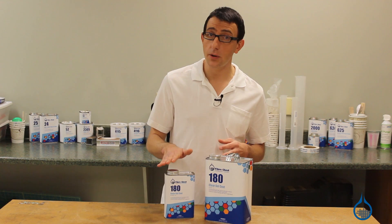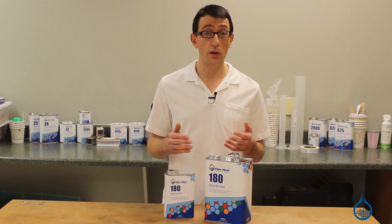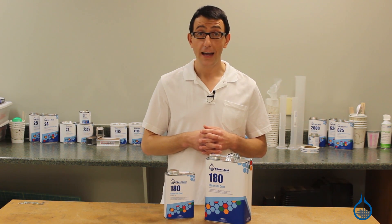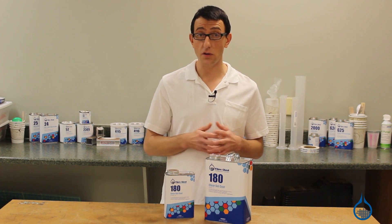You shouldn't use 180 when temperatures are below 60 degrees Fahrenheit. Also, if the temperature is over 85 degrees, you should only mix in small quantities as hardening will occur very rapidly. It's important not to return the catalyzed gel coat back to its original container.